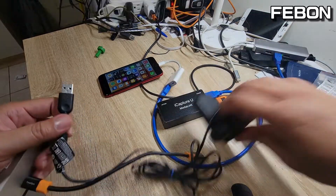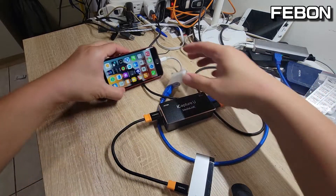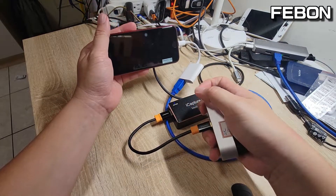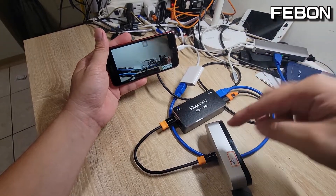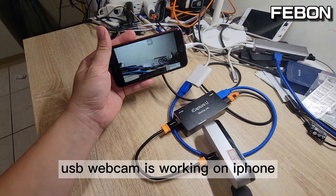Change the webcam and turn on again. You see — yes, USB webcam working on the iPhone.